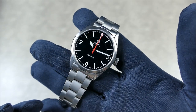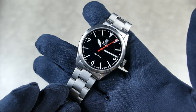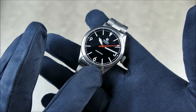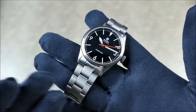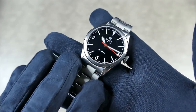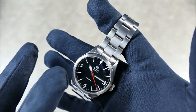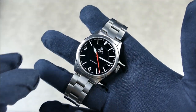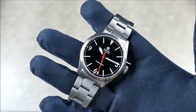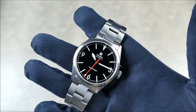I almost wish all companies would use this kind of coating, especially for a sports or tool watch. It gives a slightly different look and tone - similar to the Dia-Shield you'd see on Seikos, except I think this is actually a lot more scratch resistant. It gives a similar tone where it blends and plays with the brushing, giving it a certain kind of sheen that's probably not easily picked up on camera but is easy to see in person.